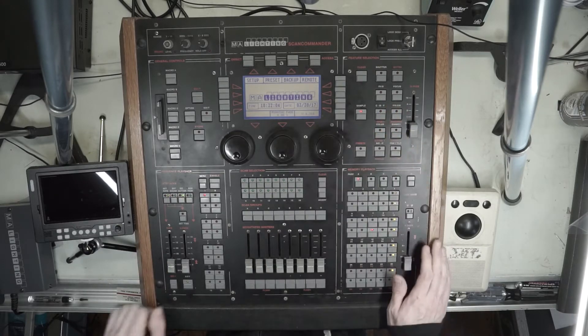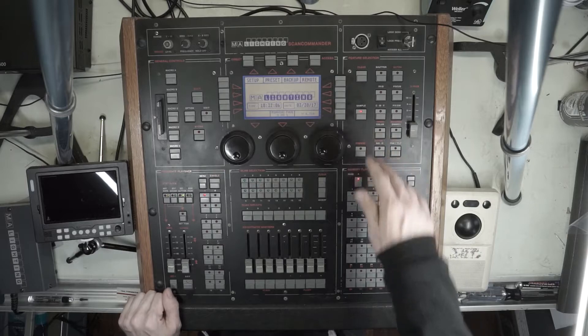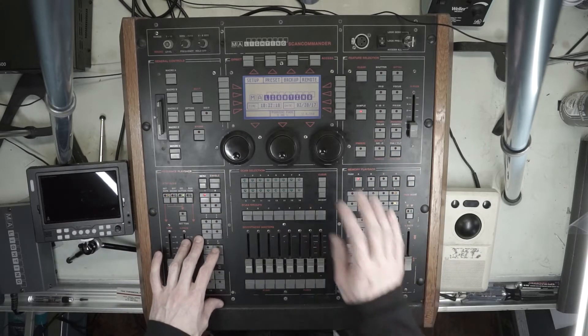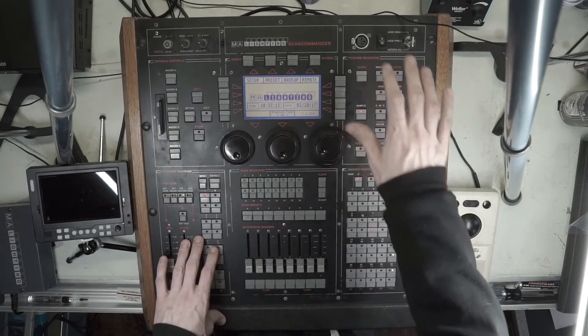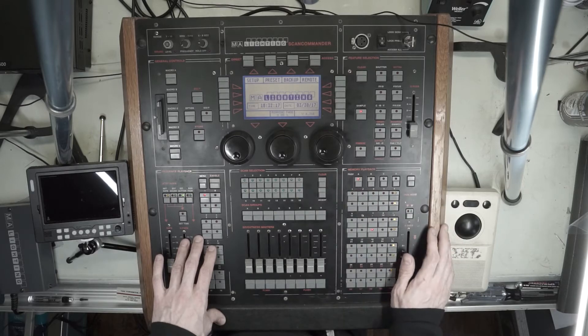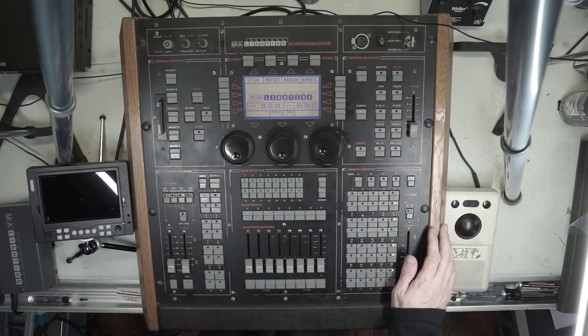This board uses presets just like a modern desk. You assign presets, you record those to memories or sequence playbacks. If you update those presets, that will update across all of your storage positions. Nothing has changed a whole lot there — same way we do it now.